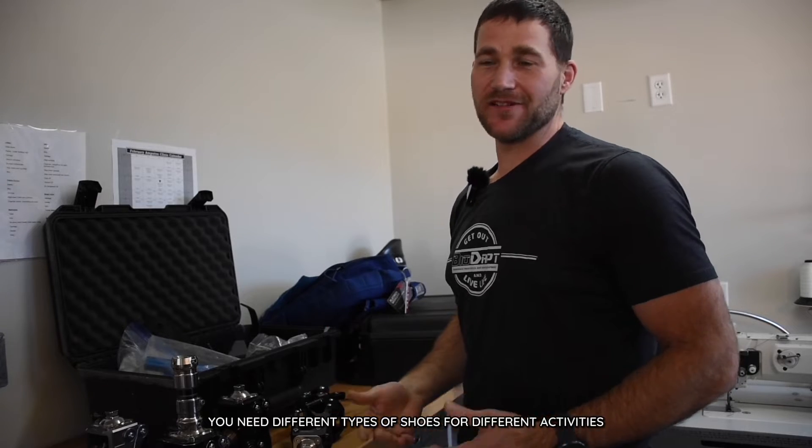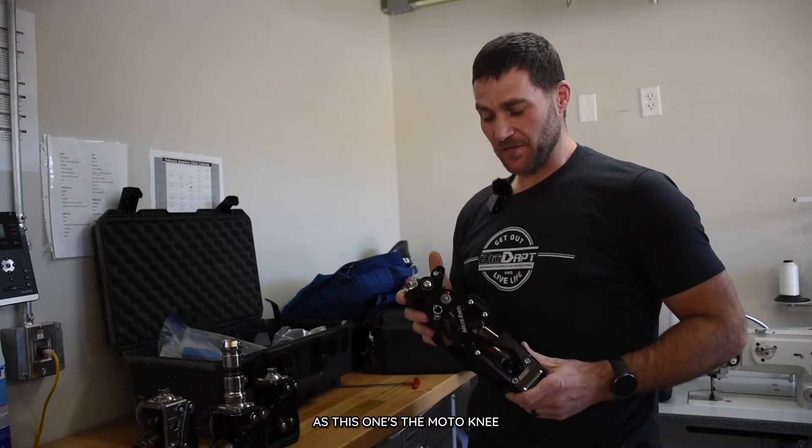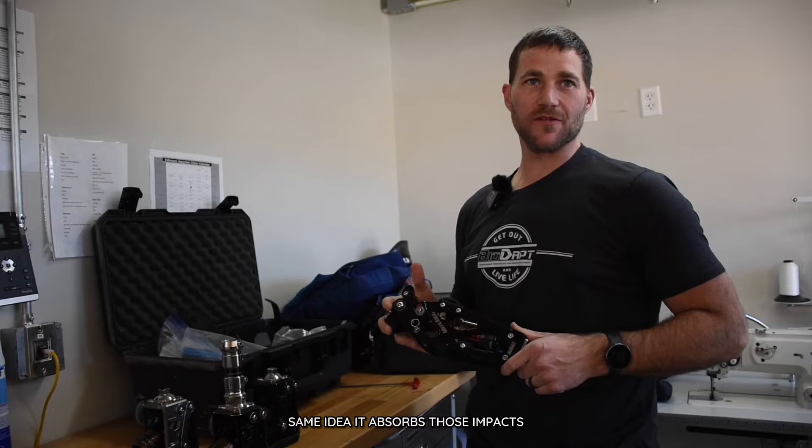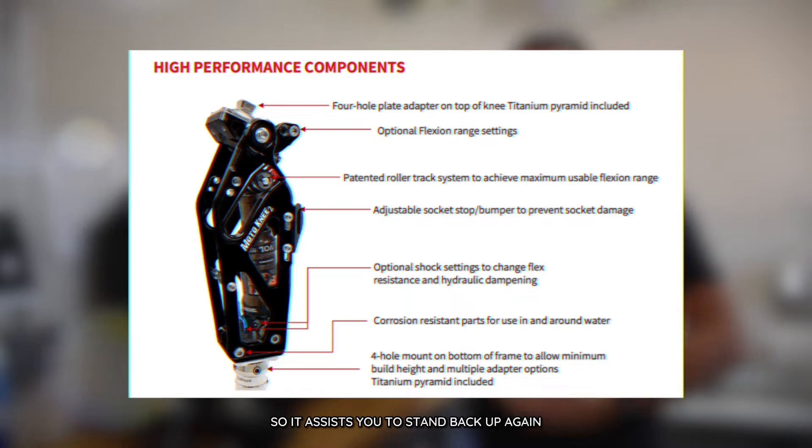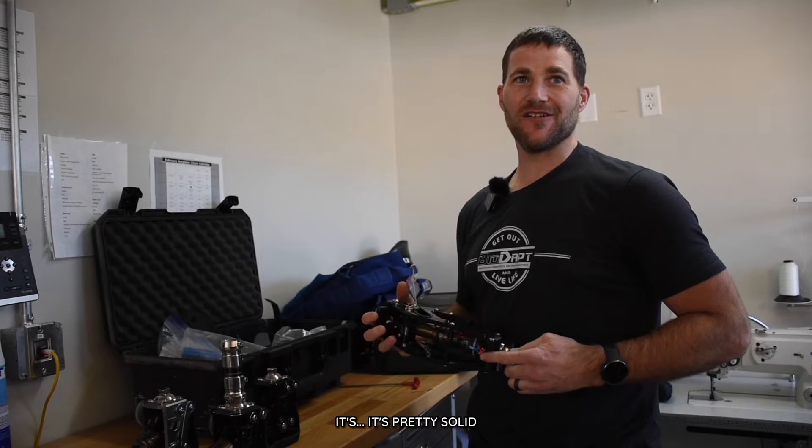This is the Moto Knee. Same idea — it absorbs those impacts. And then the compressed air in this Fox Shock works kind of like your quadricep muscles, so it assists you to stand back up again. For the activities it's designed for, it's pretty solid.